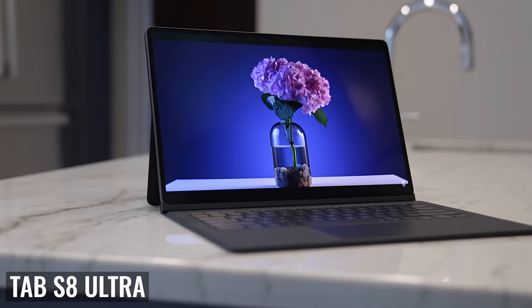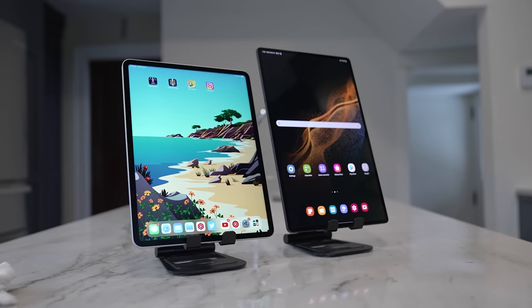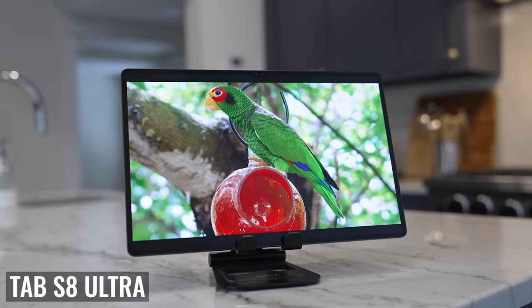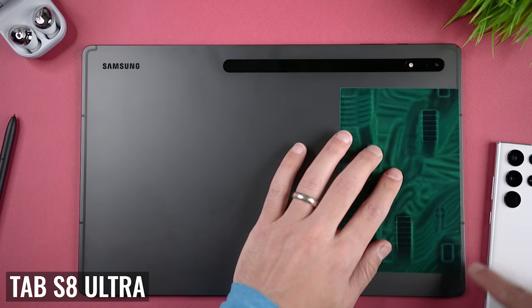I've been looking forward to this comparison ever since the Tab S8 Ultra was announced, because I wanted to see whether it could compete with the 12.9-inch M1 iPad Pro. There's a lot to talk about. Both have beautiful big displays and a ton of impressive features. I've used both tablets for watching video, social media, gaming, browsing the web, and general office work. Taking all that into account, this is gonna be a close one.